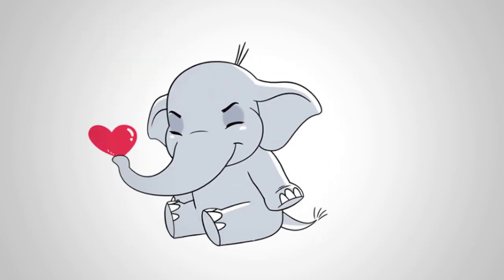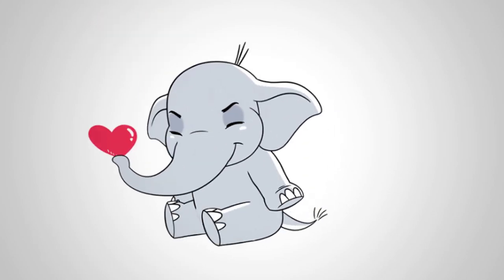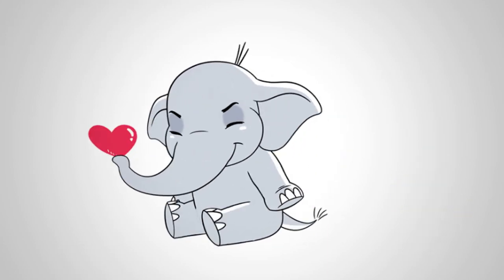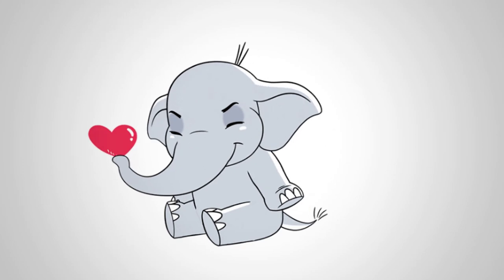Share this video and let the elephant give hearts to all your family and friends. Come to the channel Pencil TV — how to draw — and we will draw a lot of interesting things. You will see how to draw everything around.